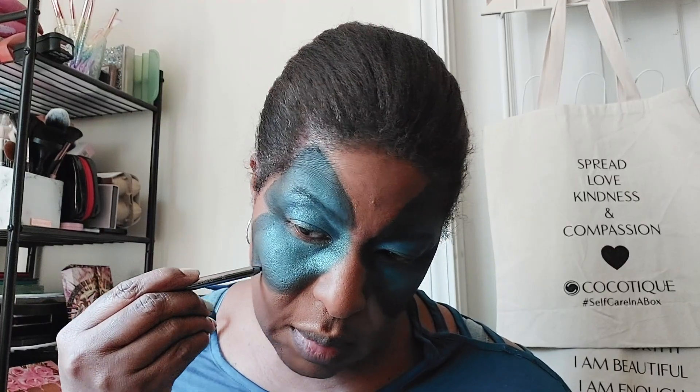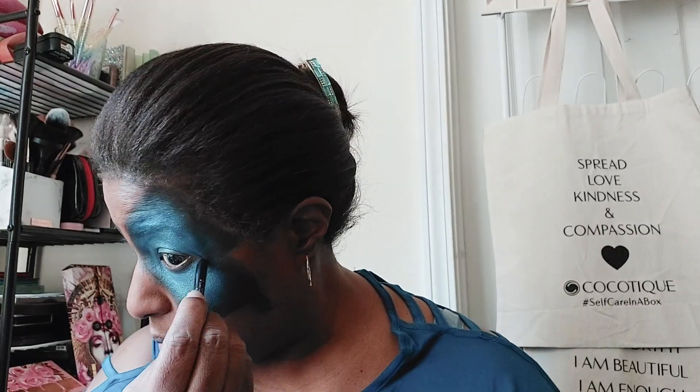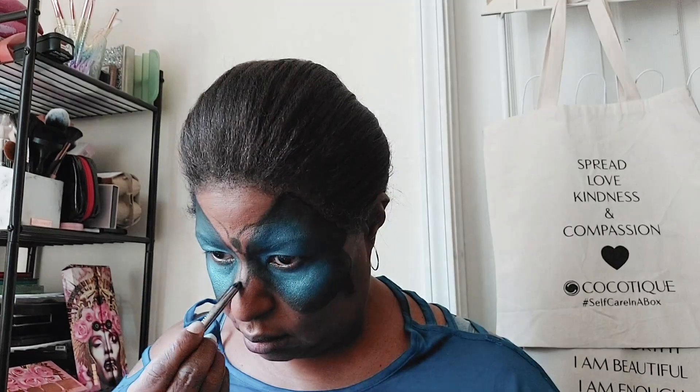Then I took this black eyeliner pencil from Lorac and went around the very edge of the shapes to add more definition. It's really smooth and it glided over the colors really nicely. Here I'm attempting to draw the body of the butterfly — it wasn't perfect but it turned out okay — the head, the body, and I had to redo one of the antennae.